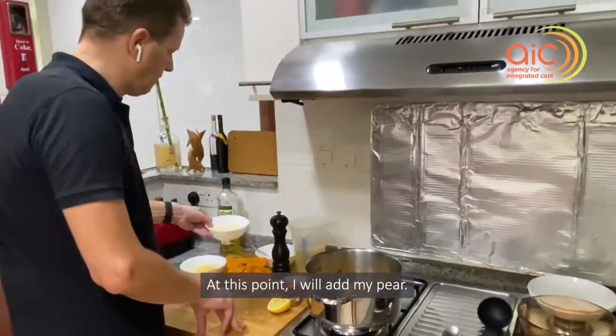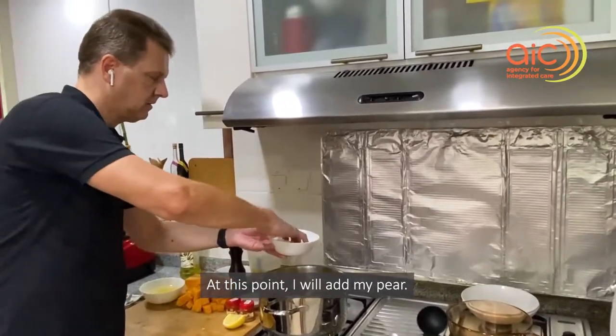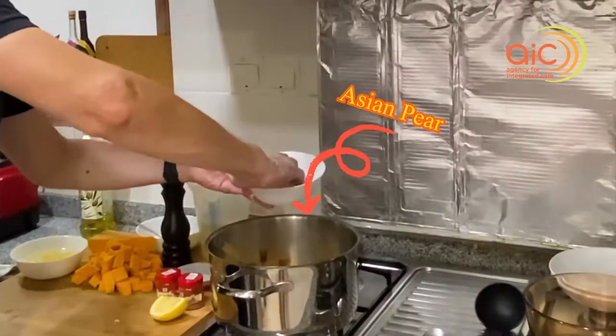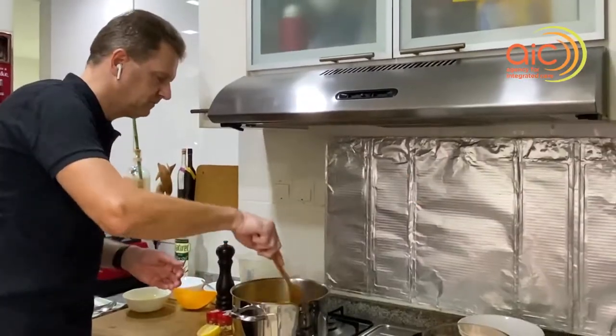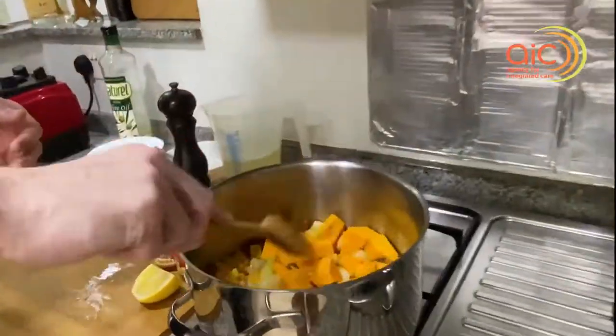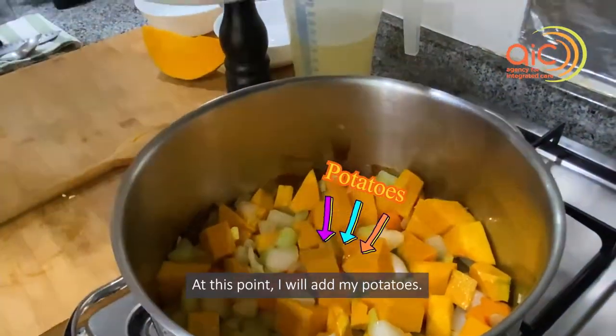At this point I will add my pear. My pumpkin. And at this point I will add my potatoes.